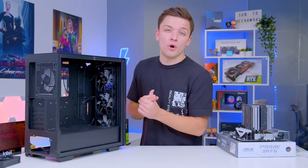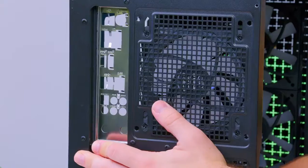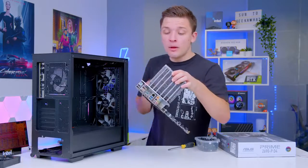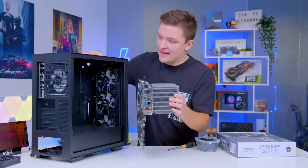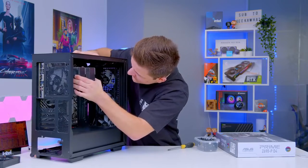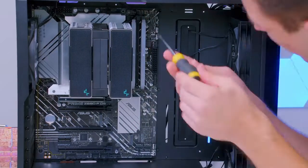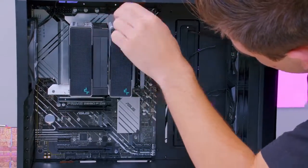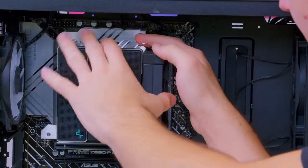Once standoffs are set, go ahead and grab your metal IO shield — this clips into the rear of the case. Be careful, these can be quite sharp. On higher-end boards they come pre-installed. Then grab the board by the hefty CPU cooler — that's a great test as to whether it's installed properly — before sliding the board into place, tucking it around the cables and lining up the standoffs. One standoff is slightly raised which will hold the board into place while you screw it down. Remember to pop the remaining fan back on now that it's installed and screwed in.